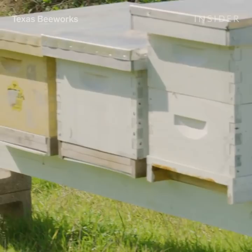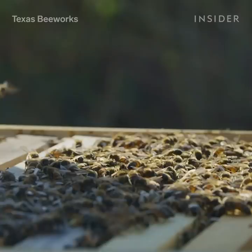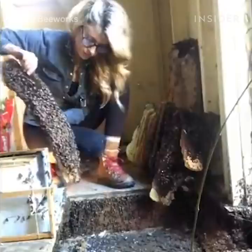Once I get the new hive back to my house and get them settled in, I'll give them a day or two and then release the queen. She will continue to lay eggs and the colony can continue to do the important work they do, just in a place that's safer for them and for people.